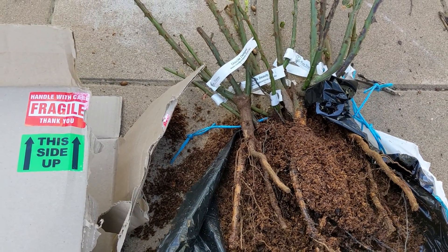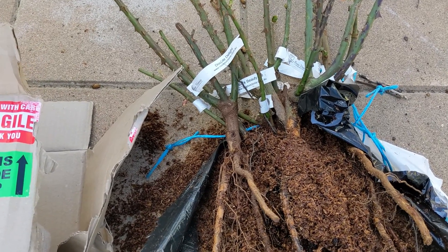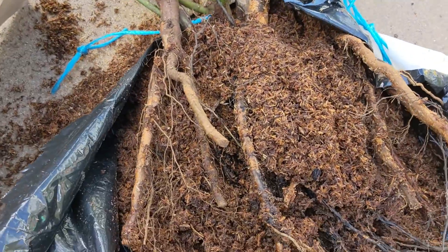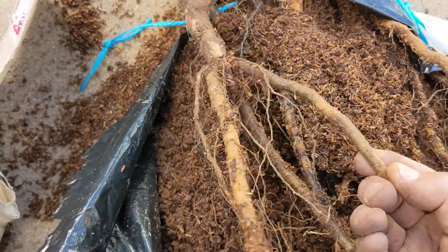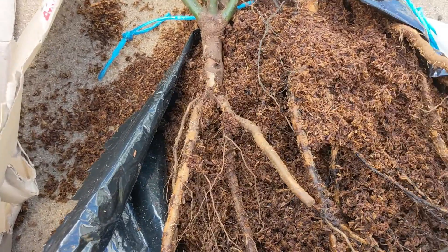So here they are, the bare root roses. They came in the post from Roses Victoria — thanks guys. They come in the middle of winter, and bare root rose means it's totally bare. They just put a little bit of sawdust in and ship them to you.